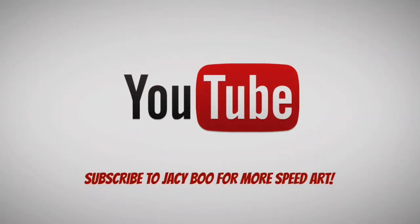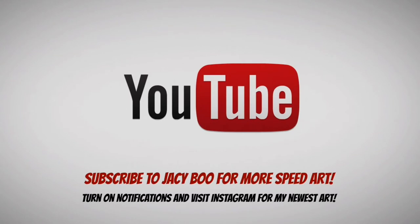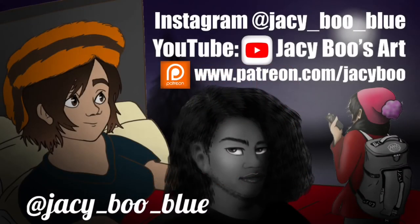I think this is going to be a lot of fun to use outside to watch the birdies. This is JC Boo from JC Boo's Art. Don't forget to like, share, and subscribe. Thank you so much. Bye guys!